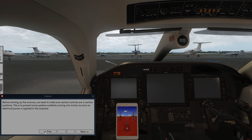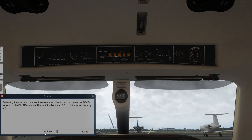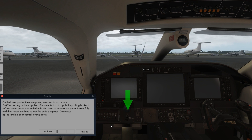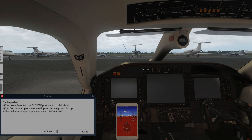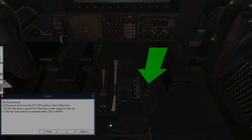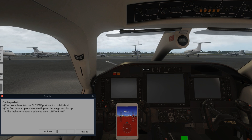Before starting up the avionics we need to make sure certain controls are in certain positions. This helps prevent some systems suddenly coming into motion as soon as electrical power is applied to the airplane. Reviewing the overhead, we want to make sure that all switches and levers are down except for the ignition switch — this switch is kept in auto at all times, all the way up. On the lower part of the main panel we check to make sure the parking brake is applied. To apply the parking brake it isn't sufficient just to rotate the knob; you need to depress the pedal brakes fully and then rotate the knob to lock the pedals in place. The landing gear control lever is down. On the pedestal the power lever is in the cutoff position, that is fully back. The flap lever is up and the flaps on the wings are also up. The fuel tank selector is selected either left or right.